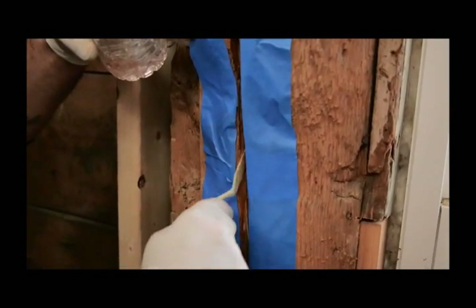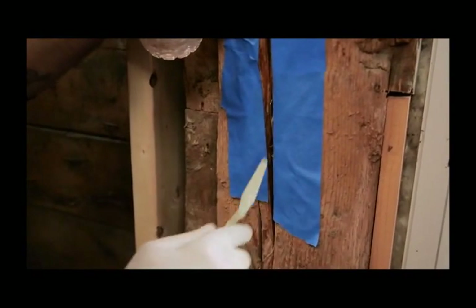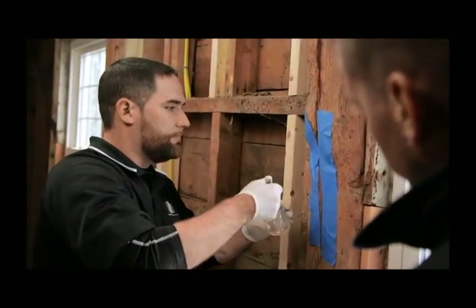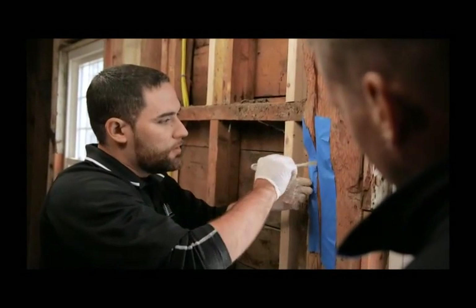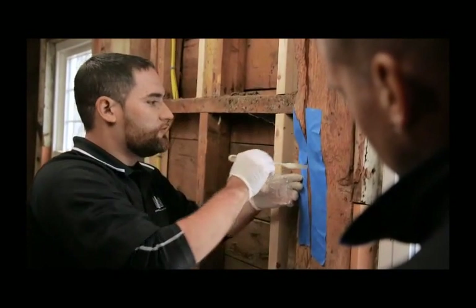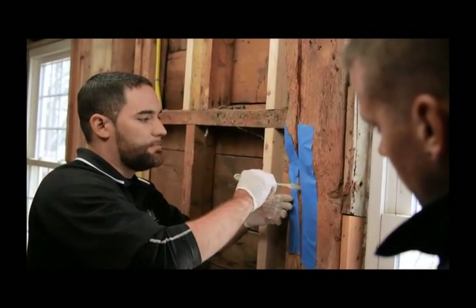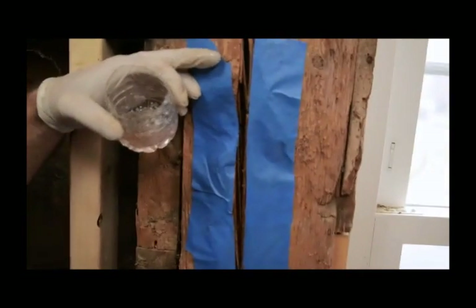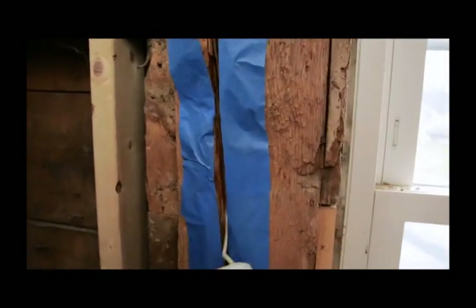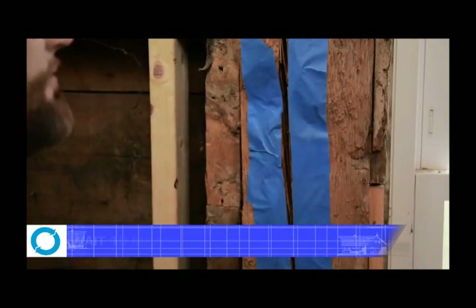I'm using an actual trowel knife to apply it, but you can use brushes or pretty much anything you can get into the crack. When you're applying, you want to get as far back in the crack as possible, as well as both sides. You really want to do it as quickly as possible because it does dry rather quickly. You want to get done with this and on to the epoxy before it dries, because the bonding actually works much, much better when the primer is still wet.